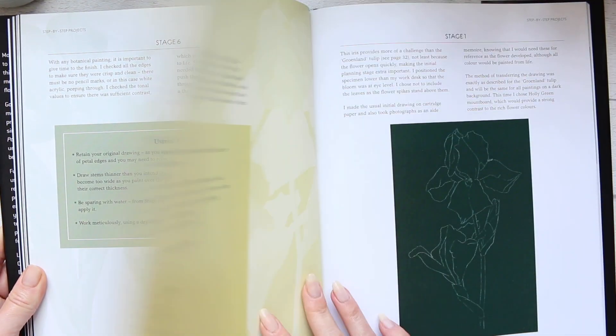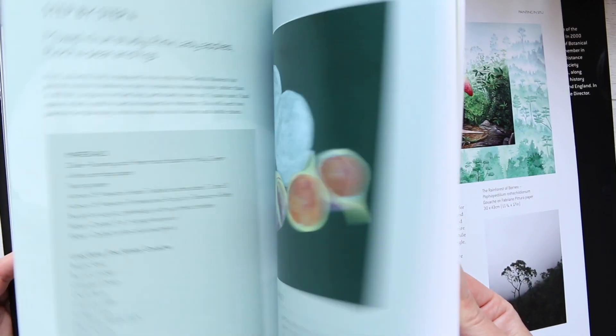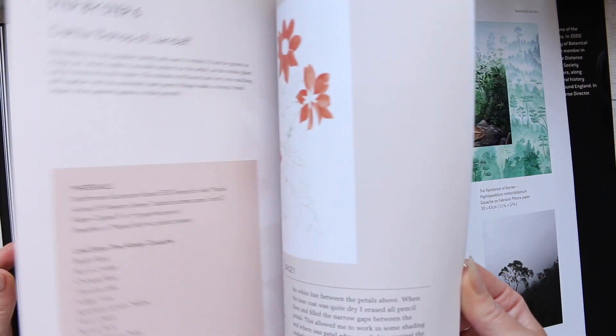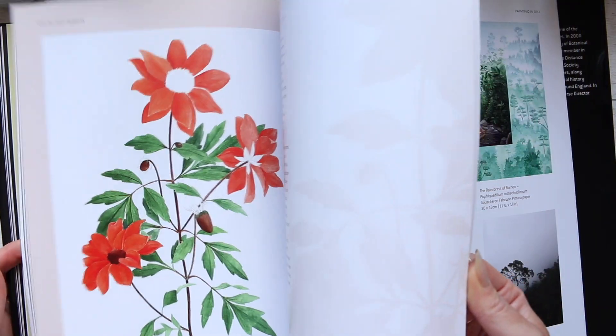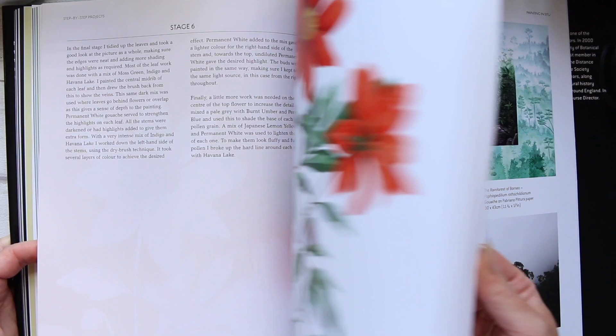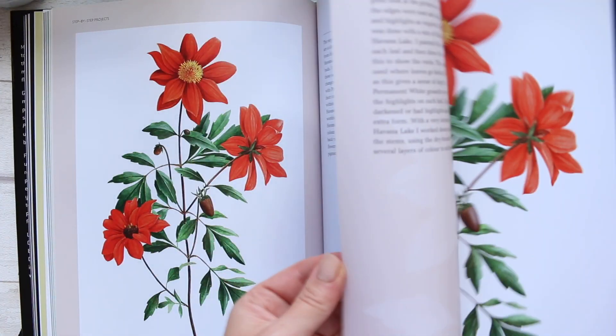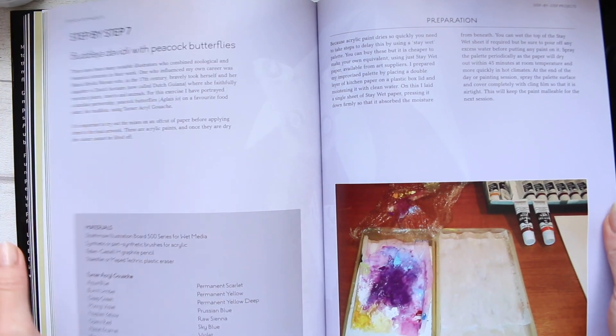It carries on throughout the other flowers. That's the orchid, and a bit of a composition as well, and that is the purple flowers with the butterflies that we saw at the beginning.